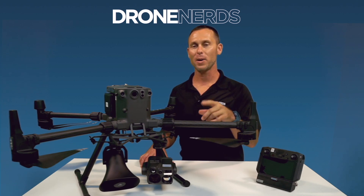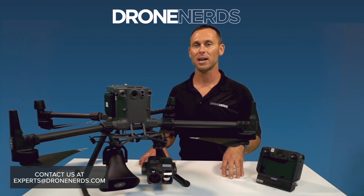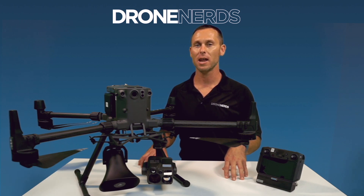These are some of the payload combinations that you can use for your Matrice 300 drone. Feel free to contact us at experts@dronenerds.com or leave a comment below. Once again, I'm Mike with Drone Nerds. Have a nice day.